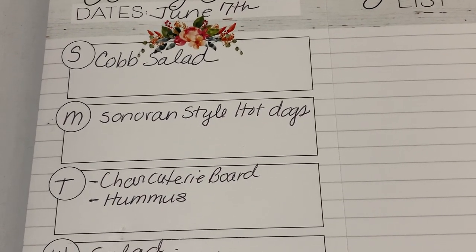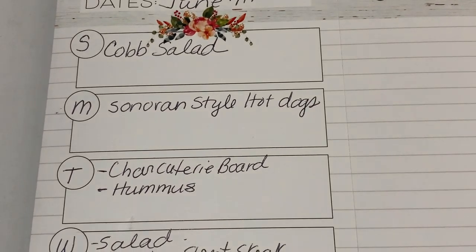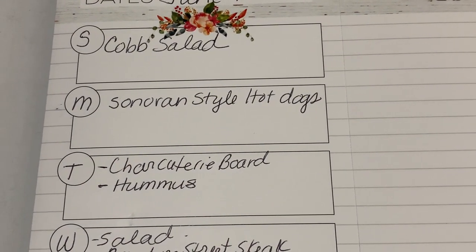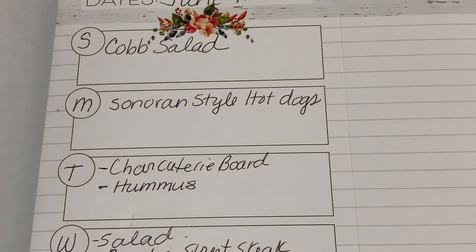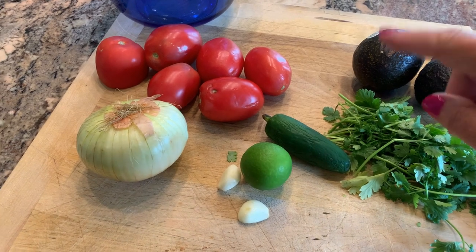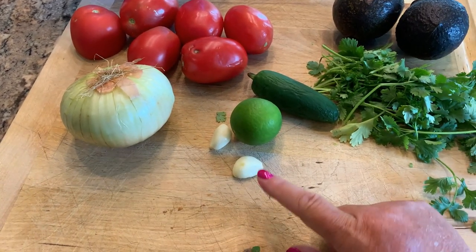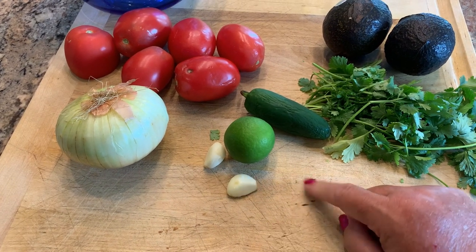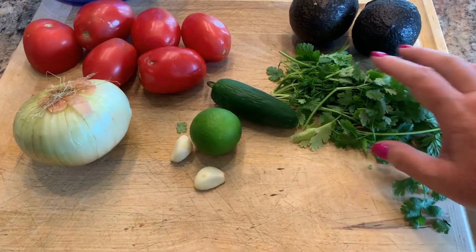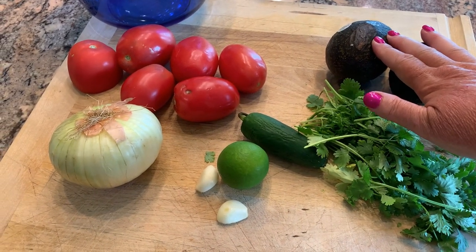Monday we're going to have Sonoran style hot dogs. Usually they're made on bolillo rolls and normally I add pinto beans — I was out of pinto beans so I didn't add them this week, but it still was a very delicious meal. I'm going to make some pico de gallo. I have six roma tomatoes, half an onion, a couple cloves of garlic, lime, jalapeno, a handful of cilantro, and I'm going to add a couple of avocados.